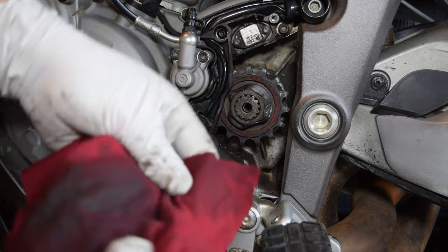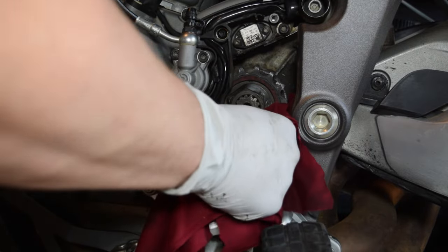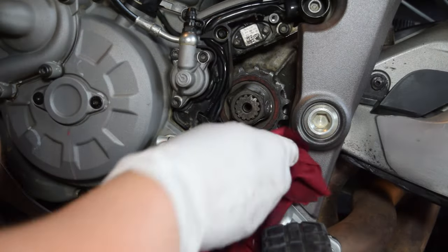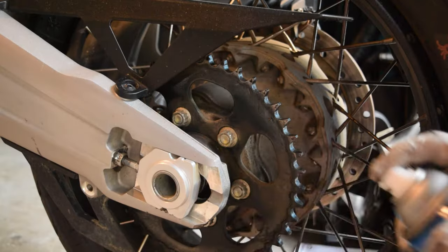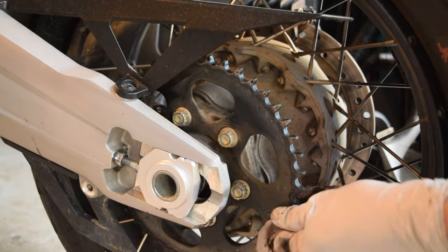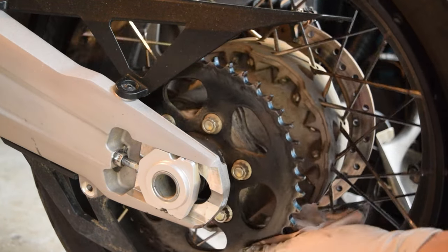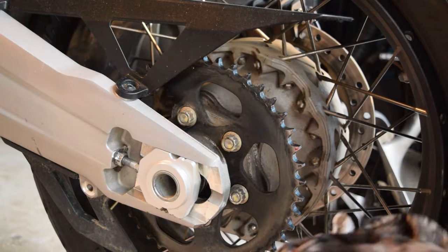If your bike is clean and the sprockets themselves don't need to be cleaned, save yourself some grief by using the new master link to connect the old and new chains together and pull the new chain through the drivetrain. I however had to do some cleaning, so after everything was all cleaned up I installed the new chain.